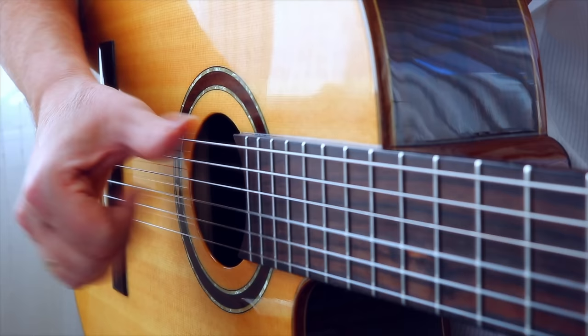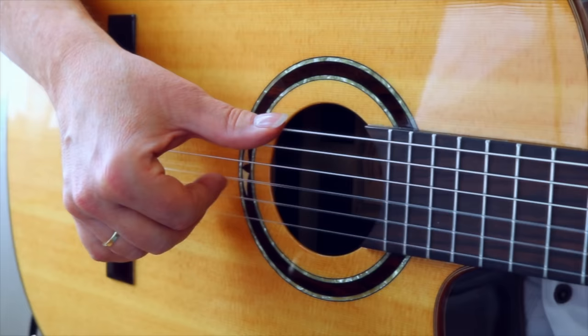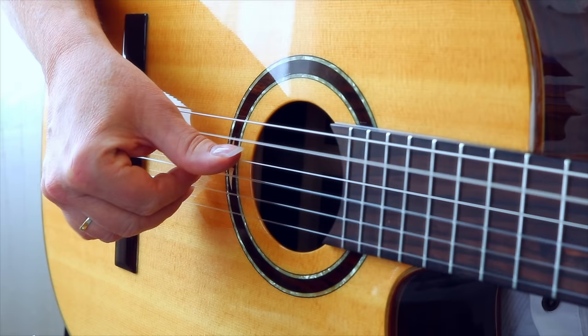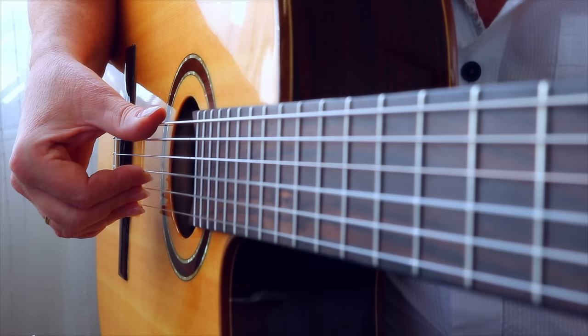The first arpeggio exercise is played with your thumb, index, middle and ring finger. Here's the labeling of your picking hand fingers. As you can see, we always use planting. Planting means placing the right hand fingers on the string before they play. This technique improves your accuracy, hand stability and speed a lot.